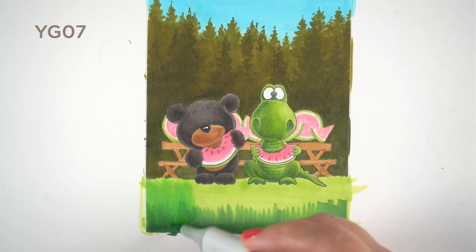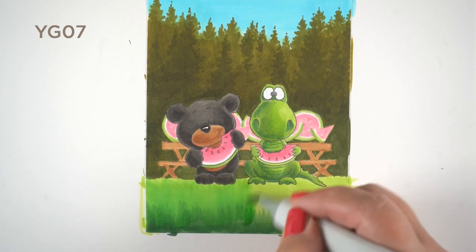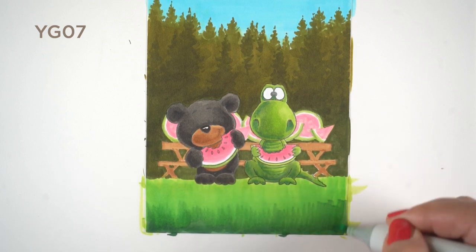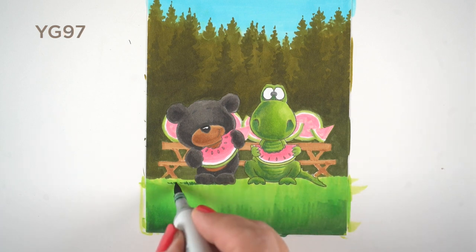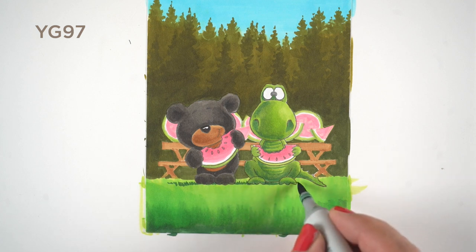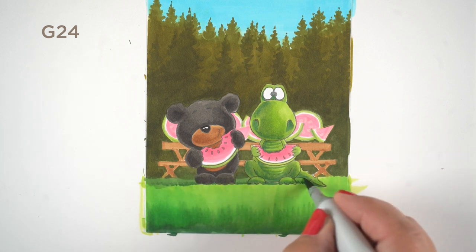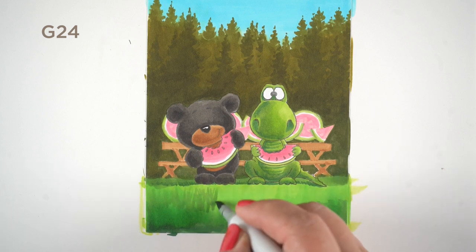Then I was faced with the foreground. I started with YG03, the same color I used on the dragon, and realized I didn't want the grass to be the same color as the dragon. So I switched to YG07 for the mid-tone to change the flavor — it's a little more on the yellow-green side than the green-green side.